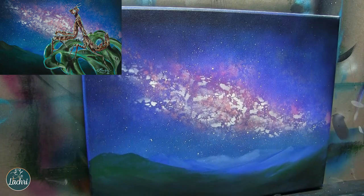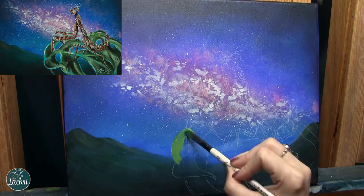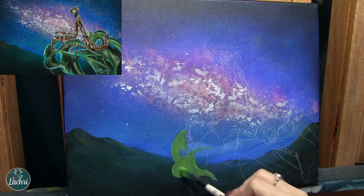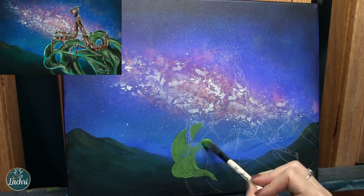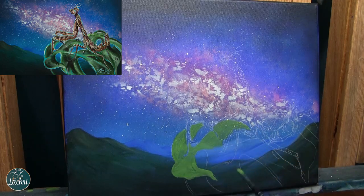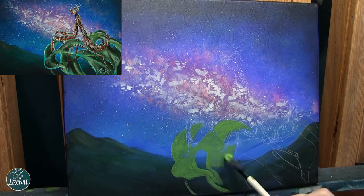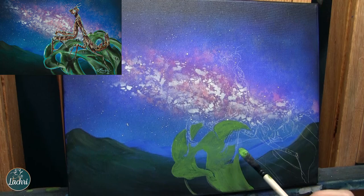I don't want the mountains to be the focus — I want all attention on our subject. Now we can paint our little alien! We start with just a green base on the leaf. That is one of my plants — a Raphidophora tetrasperma that she's sitting on. I'm going to start with a solid green, but that solid green is going to look very flat.